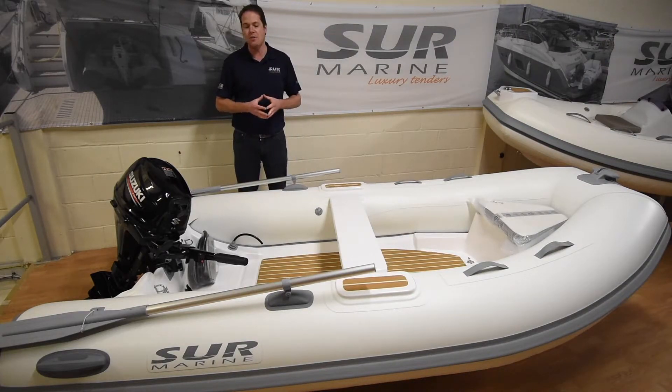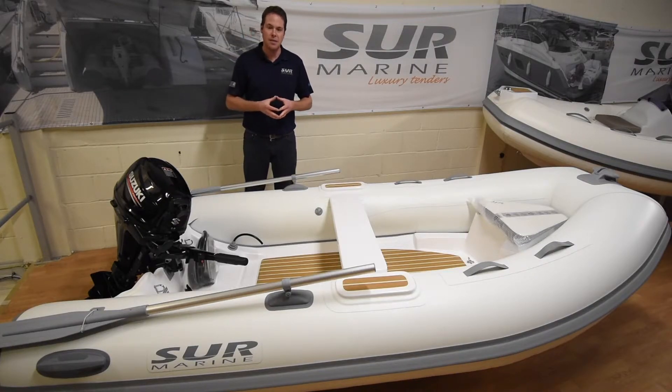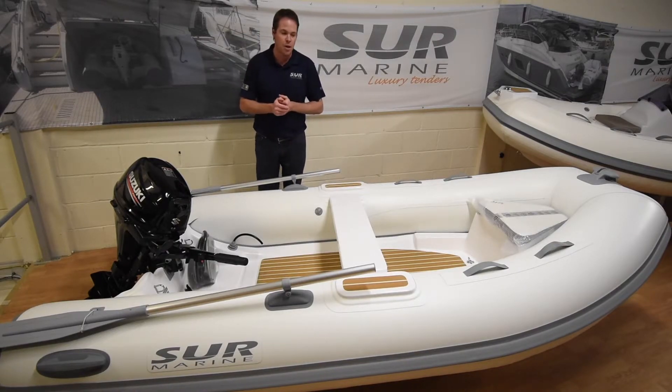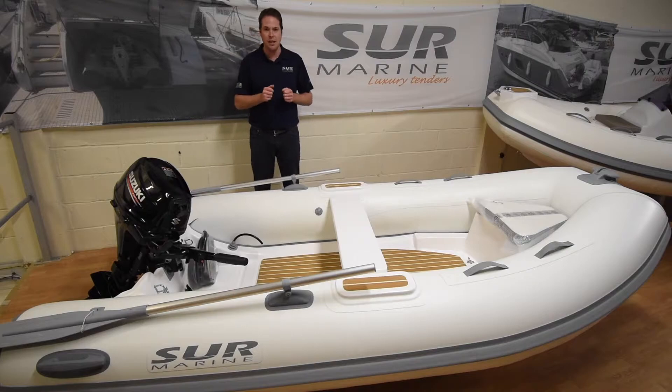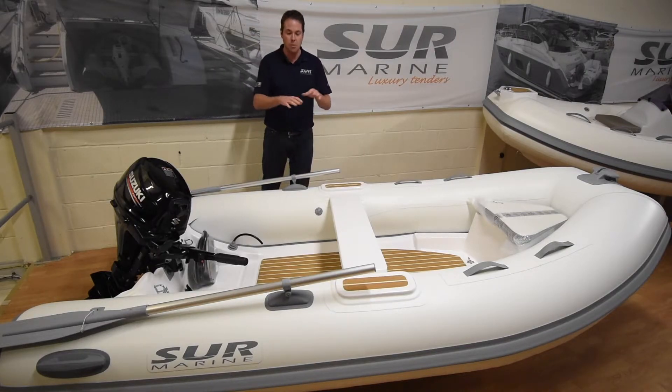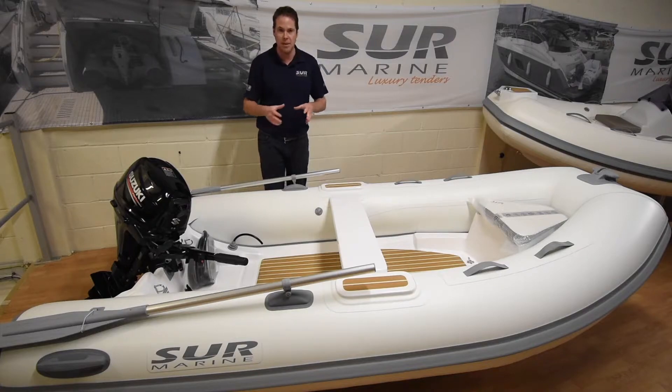We have just recently fitted up a 320 with a 20 horsepower engine on the back of a Sunseeker with a high-low swim platform. The reason the customer went for the tiller steer option was just because the classic range that we offer has a steerable console in it, but he wanted more space for shopping, family and kids.